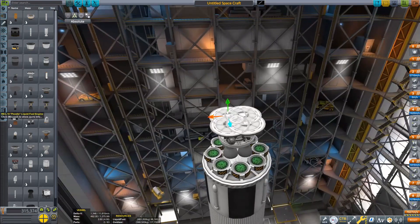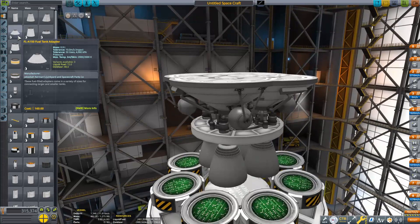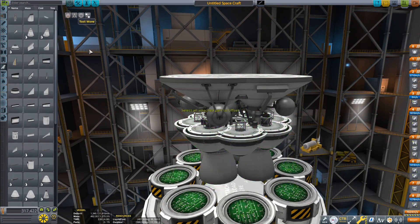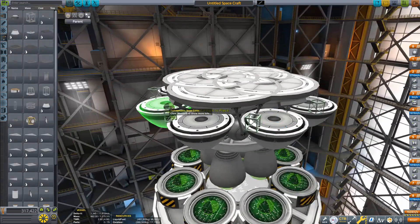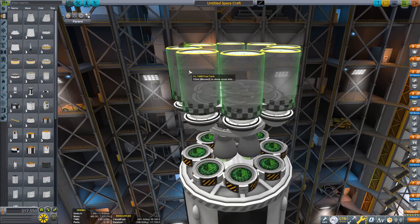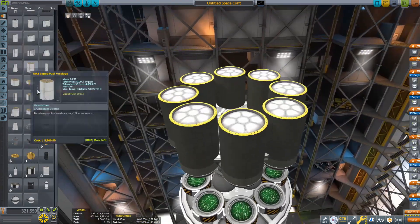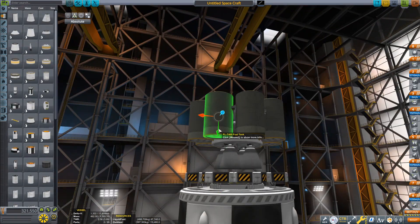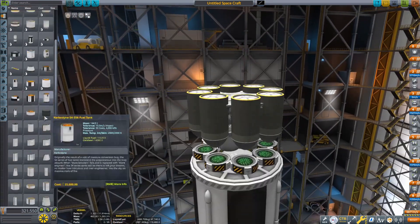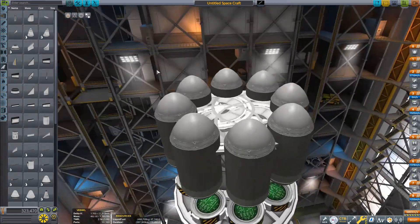It can theoretically carry around 250 tons to low Earth orbit, and up to 60 to 90 tons to TLI — that's just an estimate since this thing was never built. To put that in context, the Saturn V could only take around 140 tons to low Earth orbit and 41 tons to TLI. So this thing is basically double the payload capacity. It's pretty big.